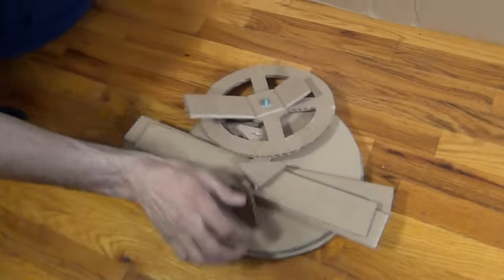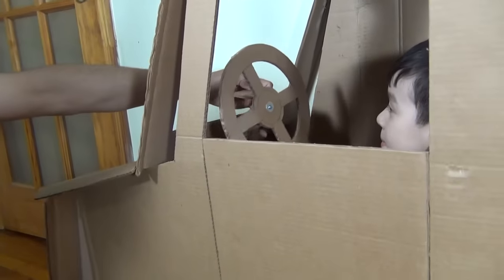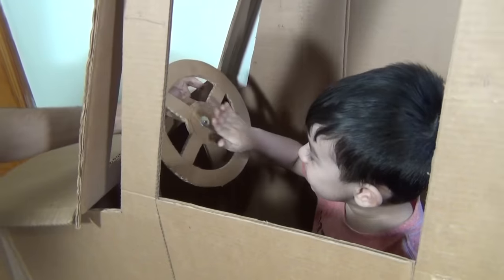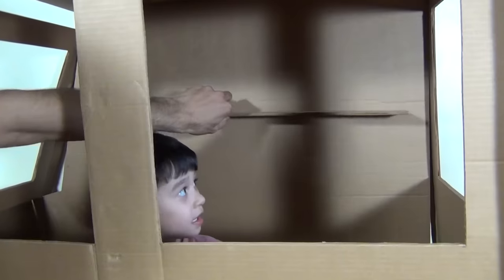We also have some extra accessories to make our ice cream truck look awesome. This is a steering wheel and we are going to glue it there. Peep peep! We also have three shelves that we are going to put on the back there.